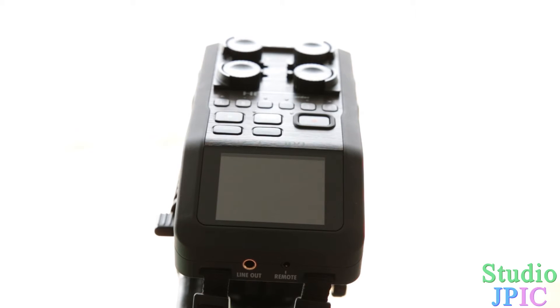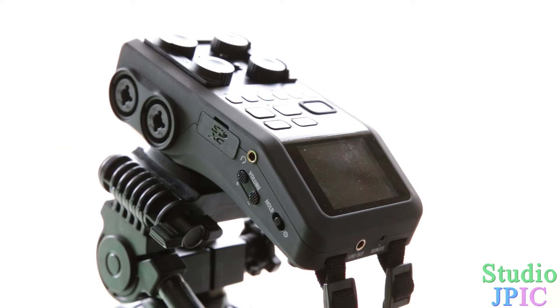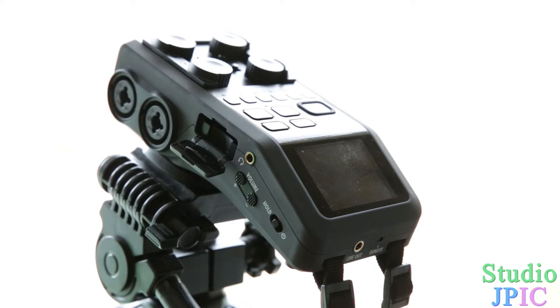With this new update there's no problem at all. So the first thing you need to do is copy the files over to your SD card — it's going to be the system file which is needed to upgrade the Zoom H6. You copy that over to your SD card.